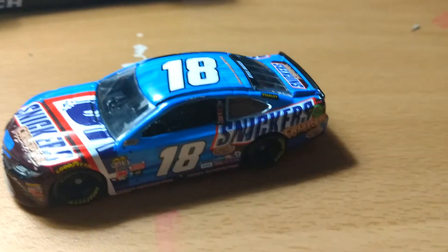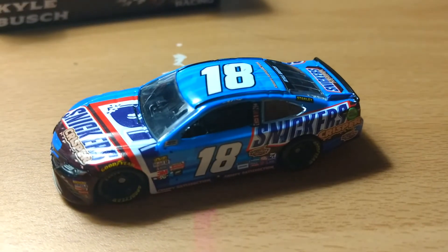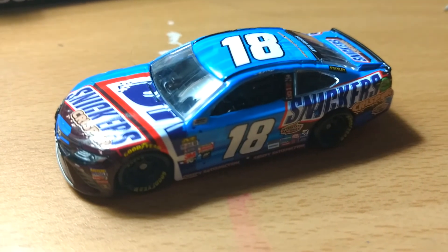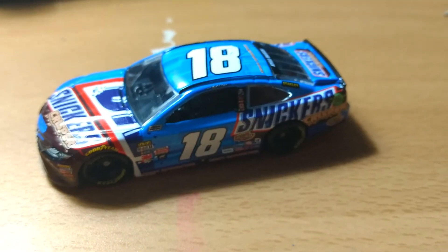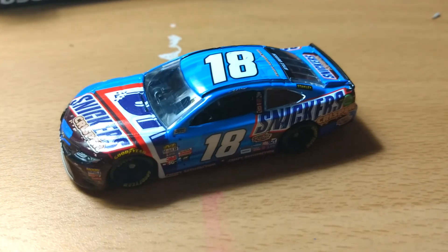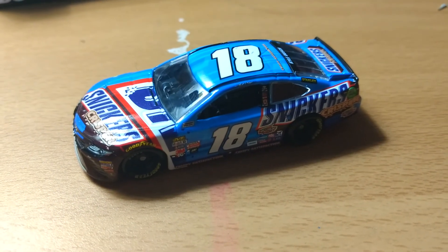I hope you enjoyed this review. It's a pretty nice diecast car. I love the Toyota mold — it's a great mold. Just kind of disappointed with the timing of it. Racecarboy93 signing out. I'll see you in the next diecast review. Have a great day, and thank you.